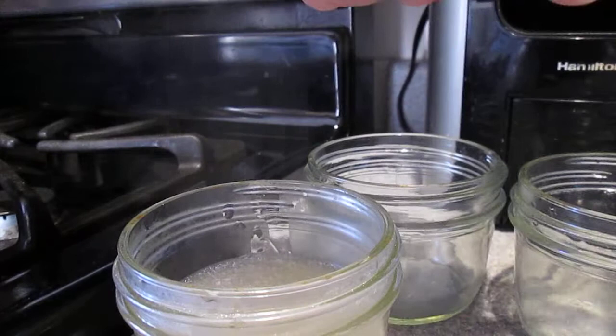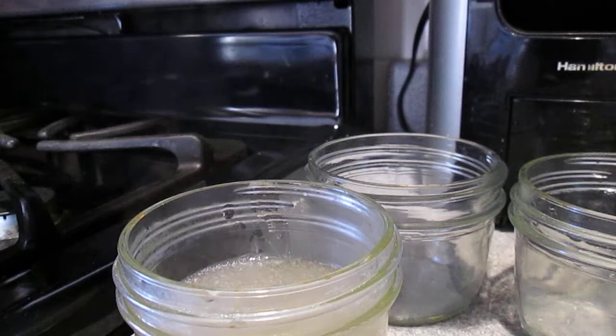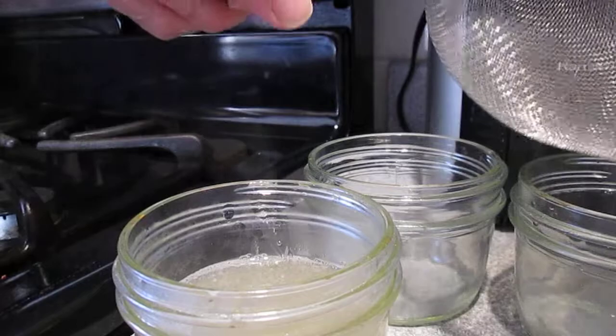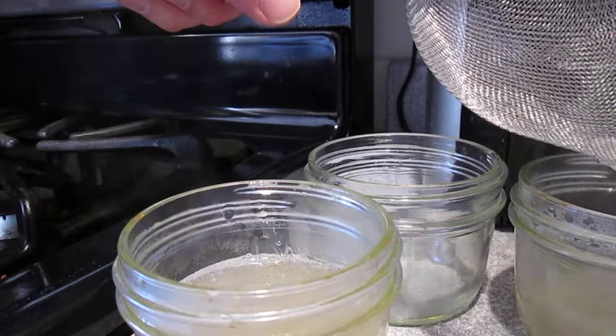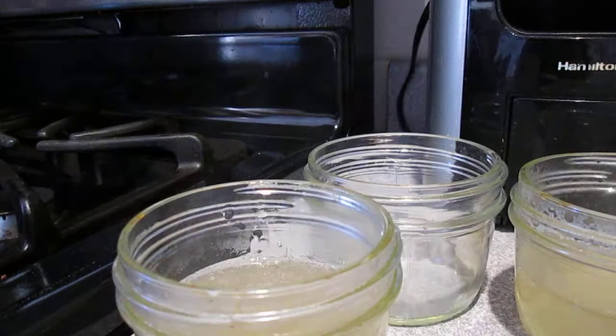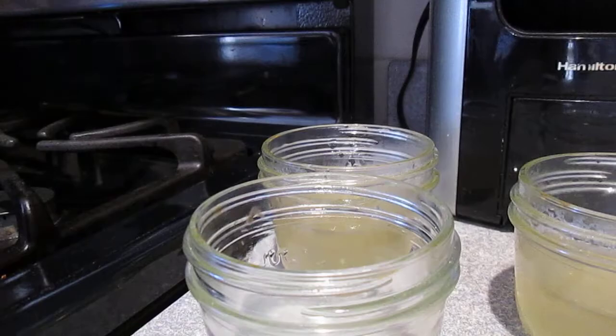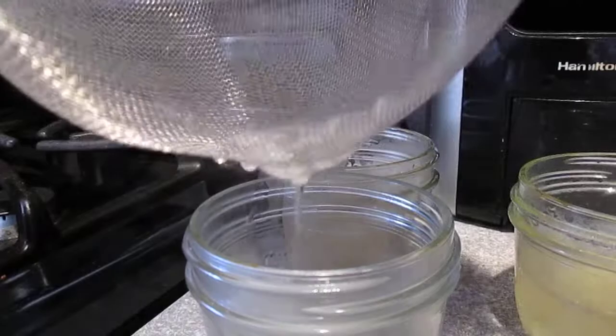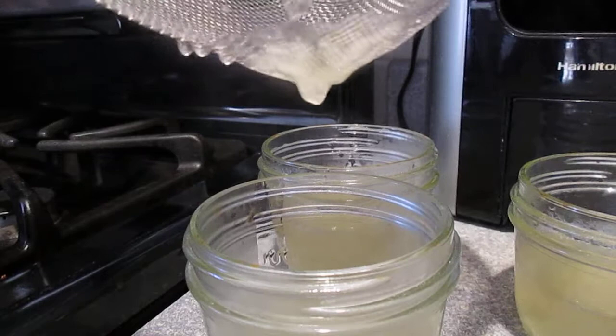I have about four half-pint jars here. As you can see, this strainer caught all the clumps, and it's very important to clean out the strainer right away — otherwise that stuff will never come out of there.